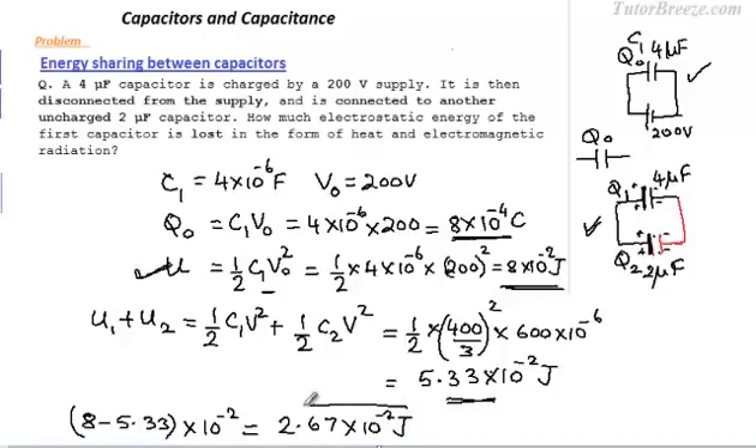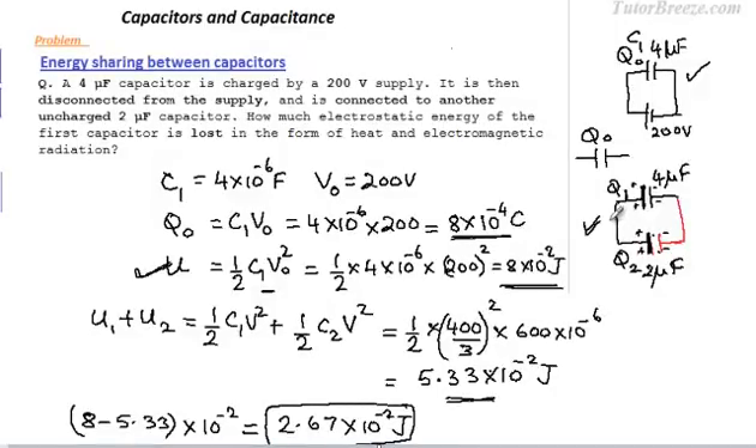This gives us the final answer: the energy lost in the form of heat and electromagnetic radiation when the first capacitor is connected to the second capacitor. You might be wondering why — when the first capacitor is connected to the second, current flows because charges flow along the connecting wires. When charges flow, there is a flow of current, and when there is a flow of current, there is bound to be Joule heating, so some energy is lost as heat.